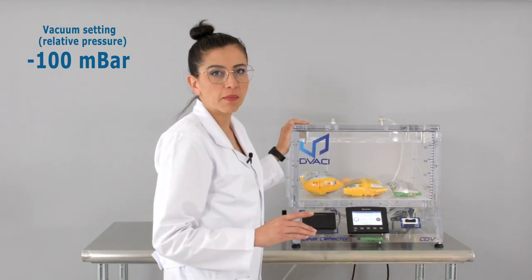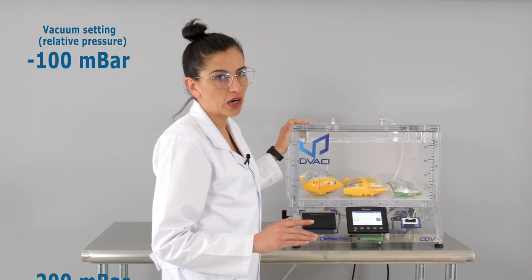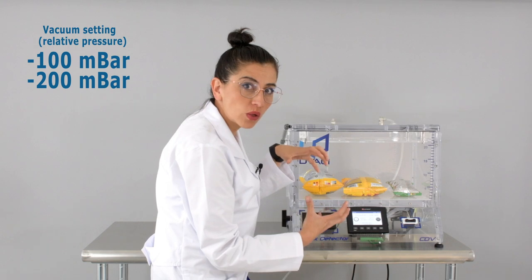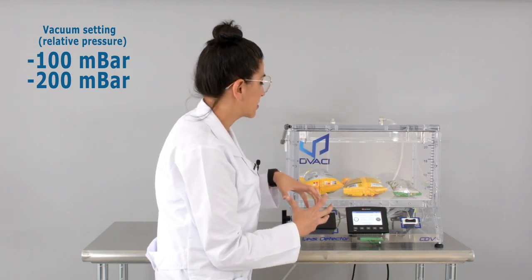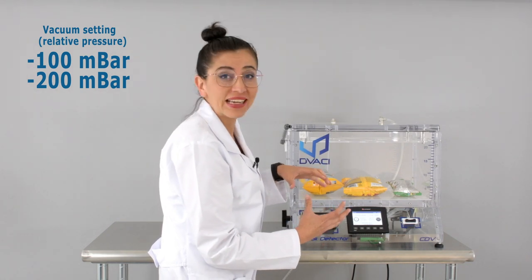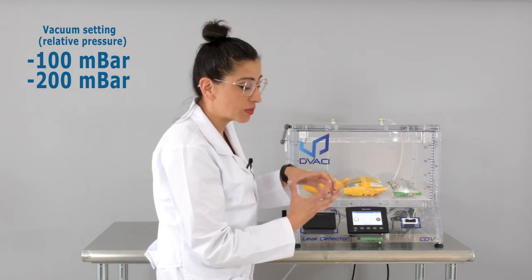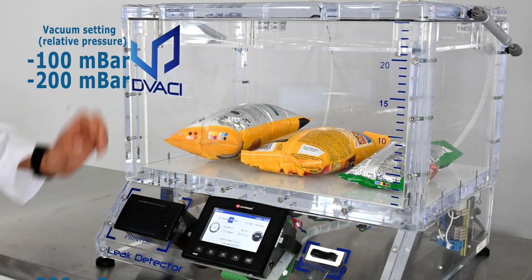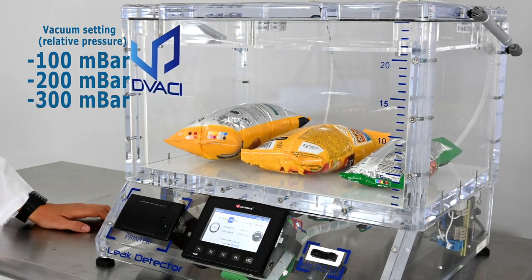We're going up to minus 200 mbar. As you can see, the products have swollen or inflated. That means the pressure outside of the packages is different than the pressure inside, which makes this sort of behavior. Let's up the level of vacuum and see what happens.